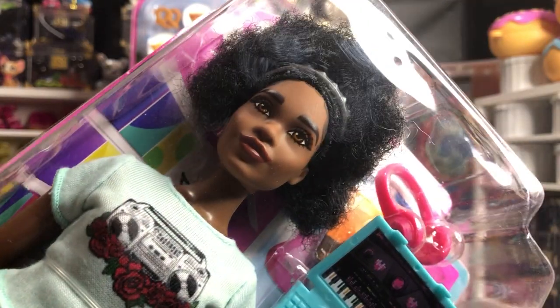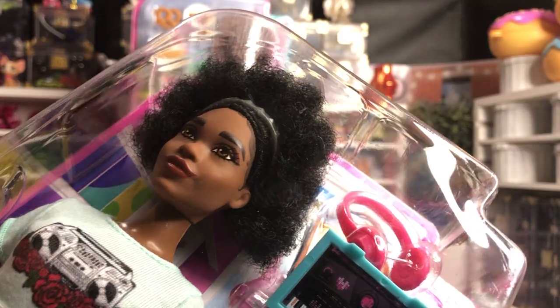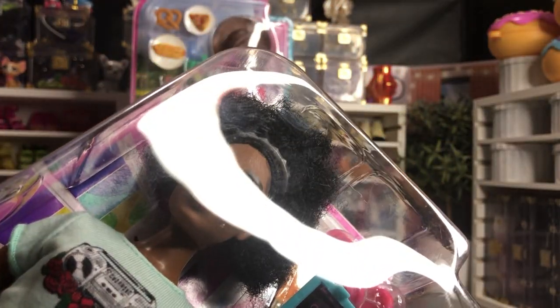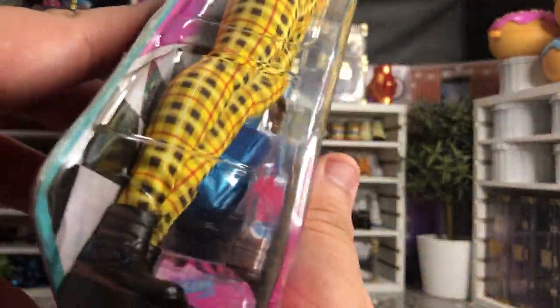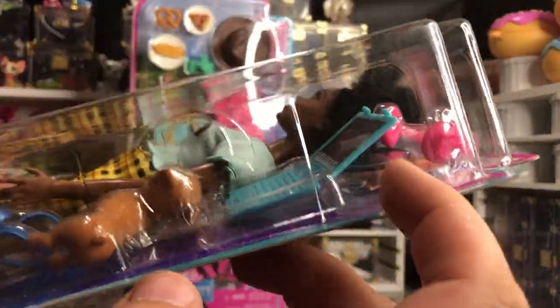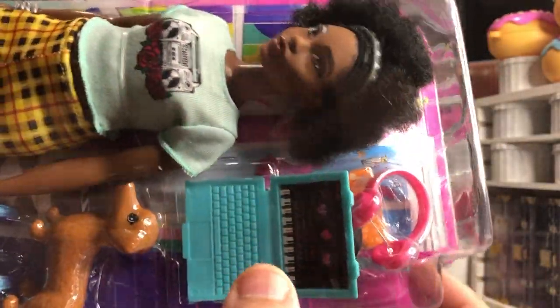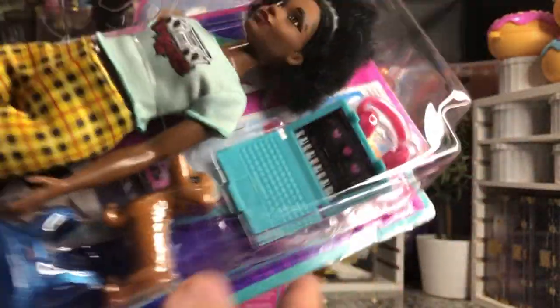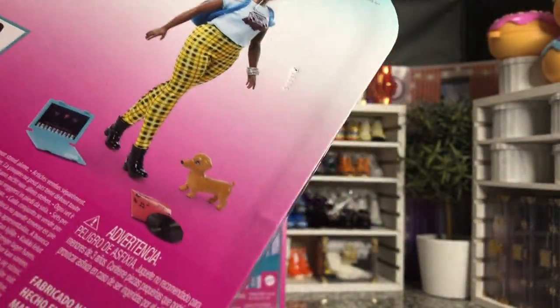Look at this face — it's a beautiful sculpt. The printing is spot-on. The baby hairs, the little headband, the hairstyle. She's curvy, she's got a cool outfit, cool shoes, a big backpack. She comes with a little weenie dog, a laptop, a record, a record case, and some headphones — and she retails with all that for $15.